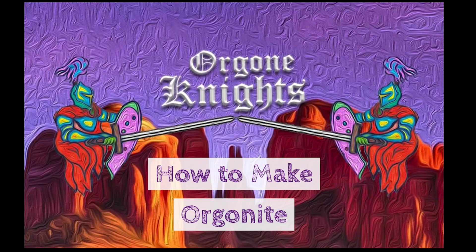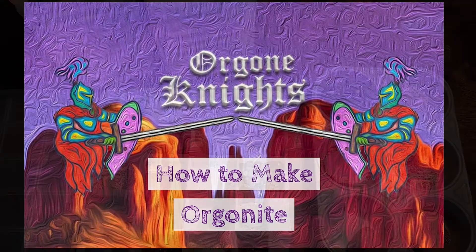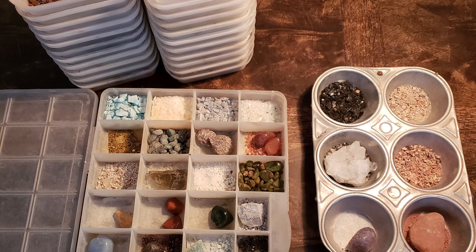Thank you for joining me. Today I'm going to show you how I make my Orgonite with over 50 different crystals.